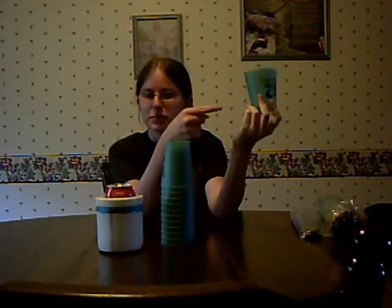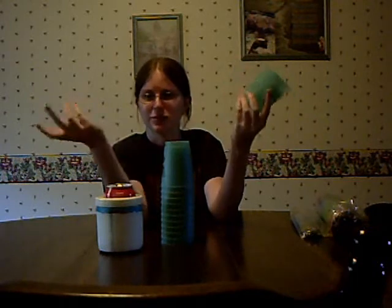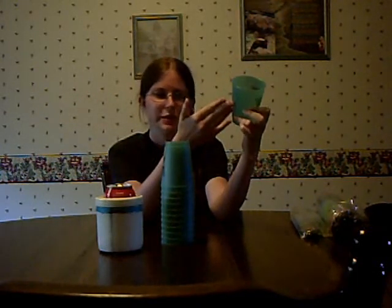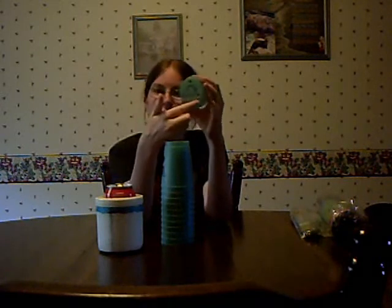I also have a can of pop here. When I opened it, my first reaction was almost to pour it into one of these cups, which is weird because I never pour my pop into cups. I felt like I was serving or something. But that would be bad — not only because it would mess up my cups, but there's holes in the bottom. So that really would not end well at all.